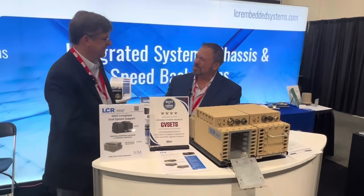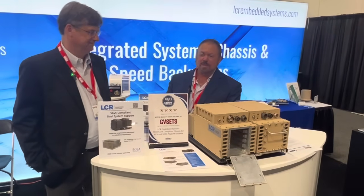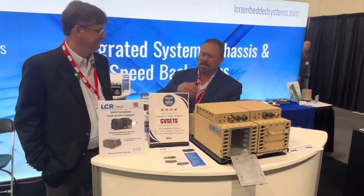Hi Tom, how are you doing? I'm doing great. So LCR just won a vested show for Military Embedded Systems. Bill's going to tell us all about the brand new product that they have.